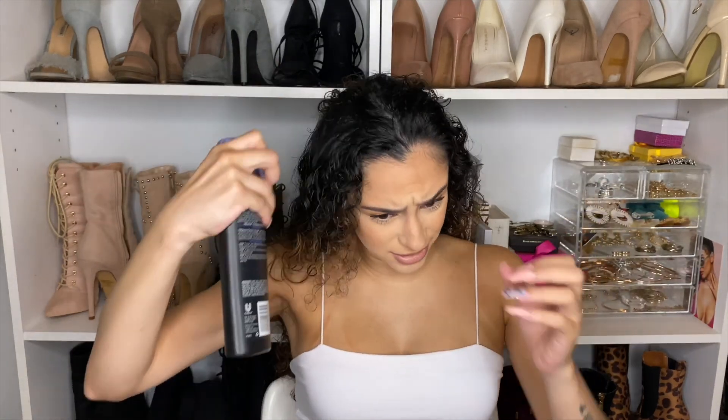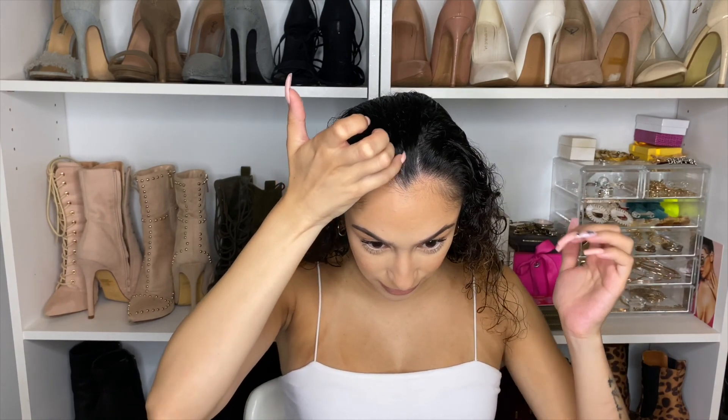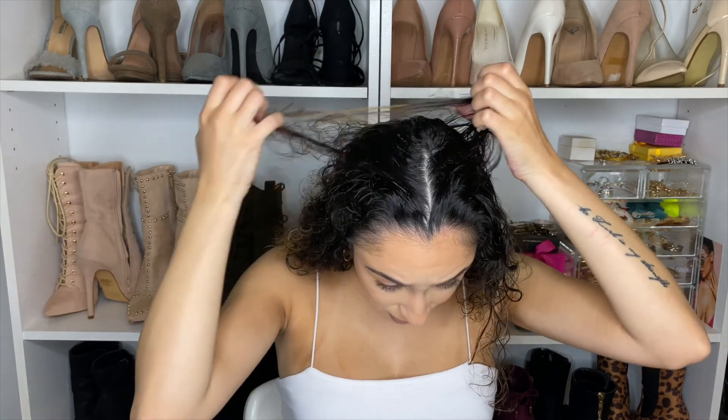We want our hair to be protected, so I'm going in with a heat protectant. This one is from Tresemme — it's a Platinum Strength straightening heat protecting spray. It's what my mom uses since she straightens her hair way more than me. I'm just going to spray my hair all over to make sure it's protected, because going from curly to straight can be very damaging and very drying on your hair. Then I'm going to part my hair down the middle — you could do this with a comb but I'm just using my nail since it makes my life easier.